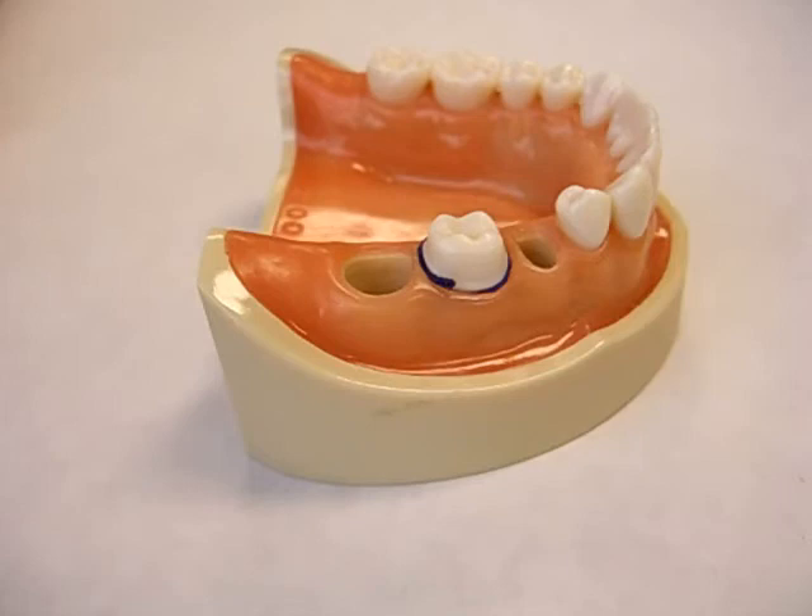Tissue retraction is going to expose not only the finish line, but some unprepared tooth structure adjacent to the finish line. That is going to make die trimming so much easier for the laboratory technician or the student. It takes a lot of the guesswork out of die trimming because when you look at the solid cast, you'll be able to visualize your finish line quite easily, plus some of the unprepared tooth structure apical to that finish line. That enhances the probability of producing an accurate die and, in turn, well-fitting margins for your final crown.